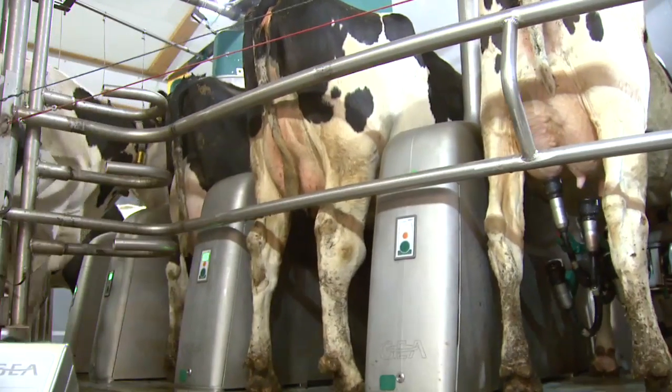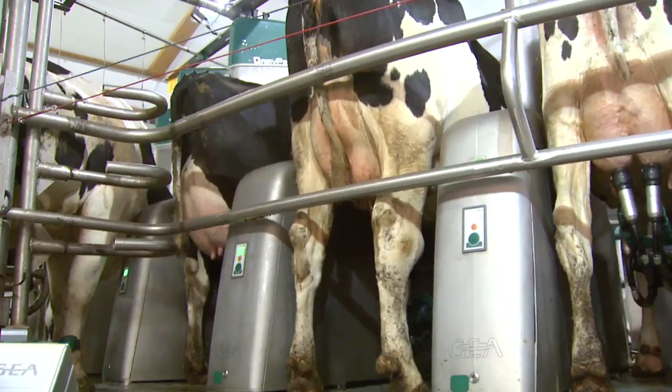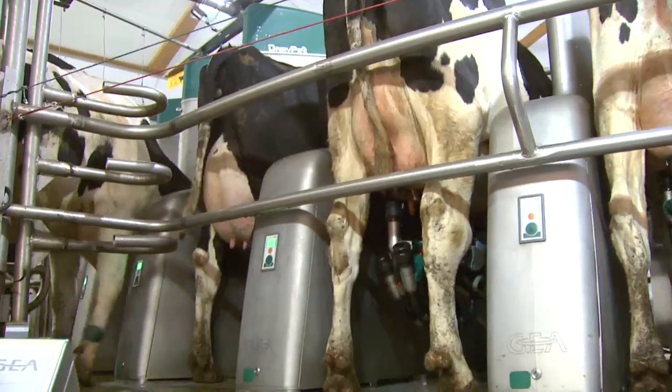Whether heifers, high-performance cows, or older animals, Dairy Pro-Q always attaches the milking cluster with the same precision, adapting to the individual animal.